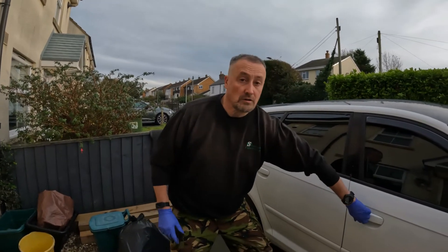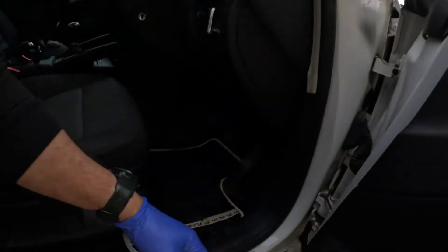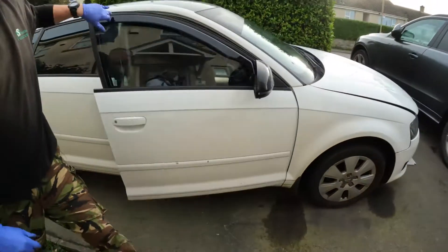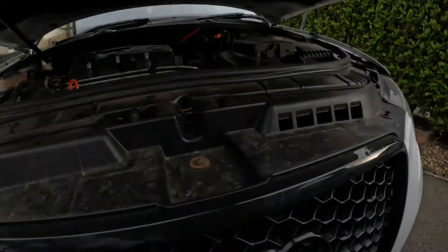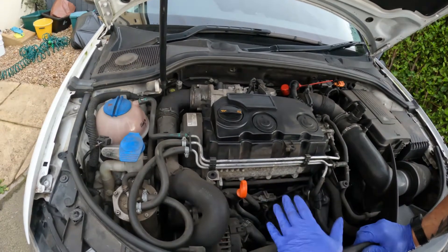First things first, the bonnet release is on the driver's side on UK cars — it's just inside here. Come around to the front, there's a little thumb button, just there.